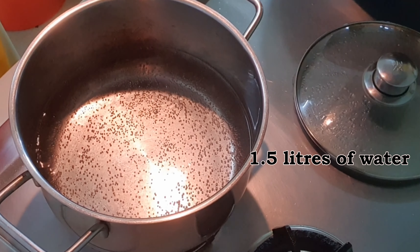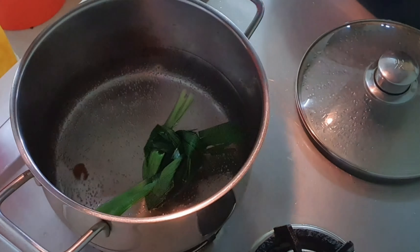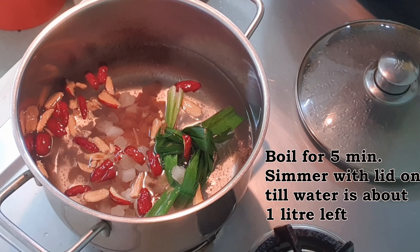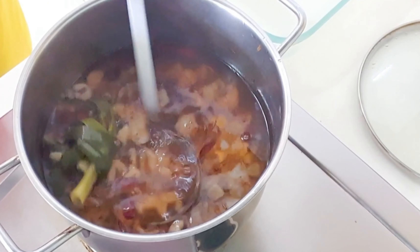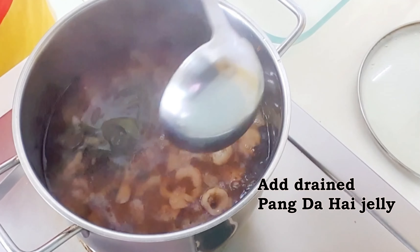Boil water and add in the pandan leaves, red dates, winter melon, and longan pieces. Let it boil for 5 minutes. Then turn down the heat and simmer until about 1 liter of water is left. Add in the pang dah hai and stir.